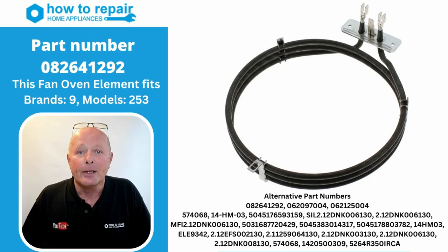Hi, welcome to How to Repair. 082641292 is a genuine 2200 watt fan oven element. We're going to be doing a 360 rotational view of the element with all the measurements to assist you in matching it up to your existing fan oven element. We'll also do an ohms reading test on the element so you know what a good reading should be on the existing element.